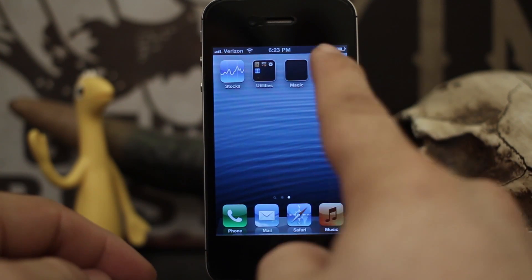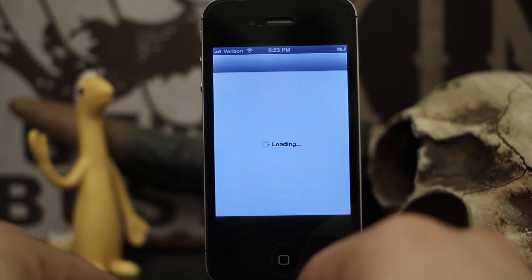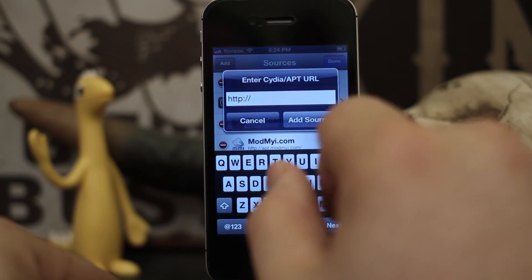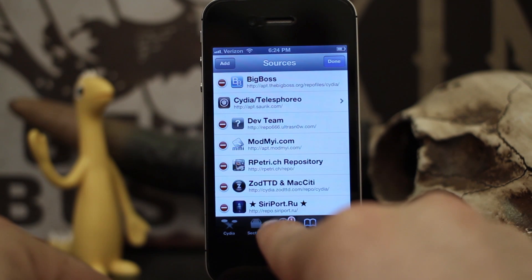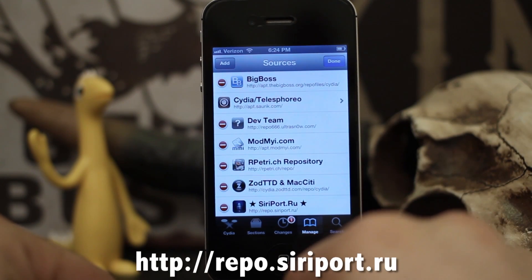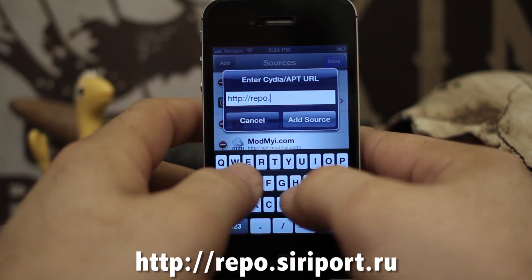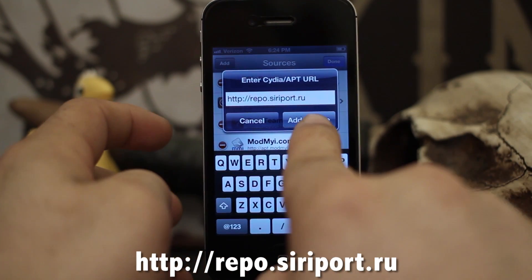What you want to do first is go into Cydia and add a new source. Go over to the Manage tab, then tap on Edit at the top, and tap on Add. The source you're adding is repo.siriport.ru — I'll drop that below so you can see it. Add that source and then tap on Add Source.